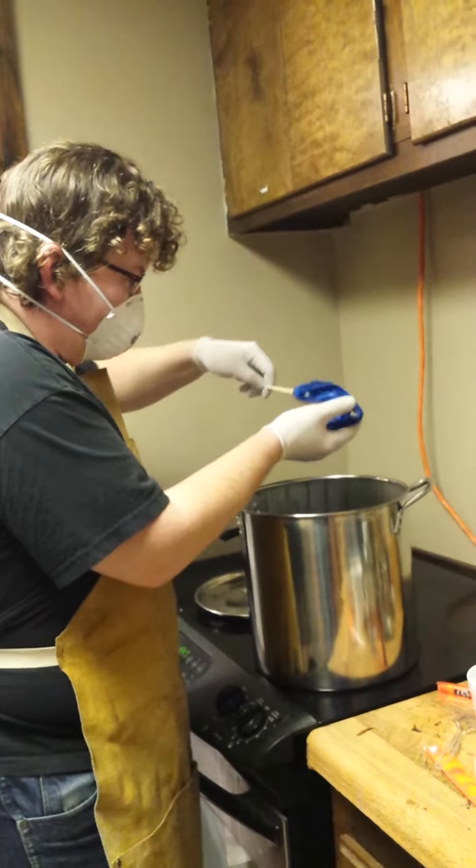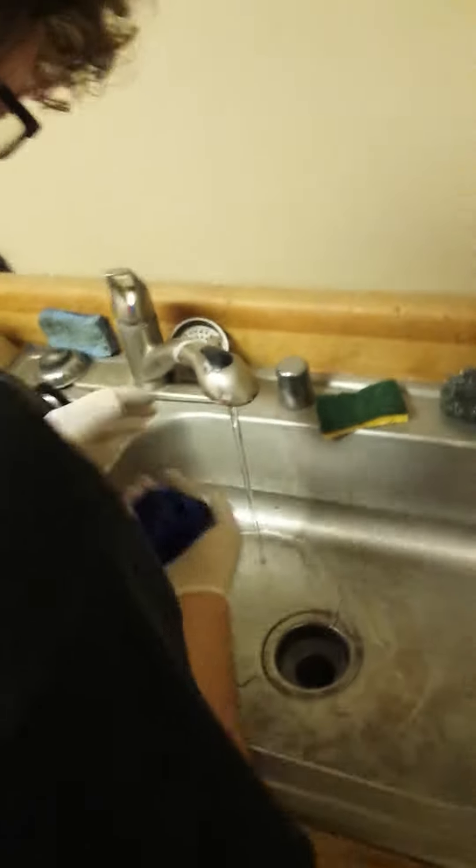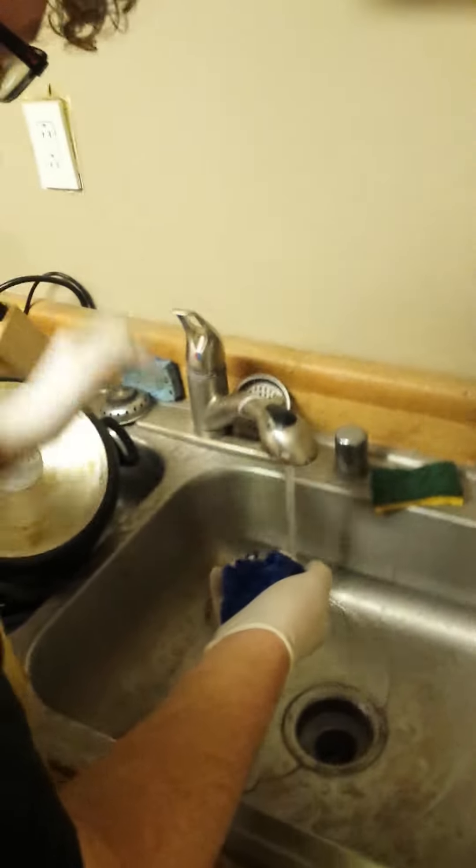Oh my gosh, that's hot! Kirsten had no problems, but my hands are not fireproof. Ouch! So now we are carefully using cold water — not like we're supposed to — to keep my hands from burning.